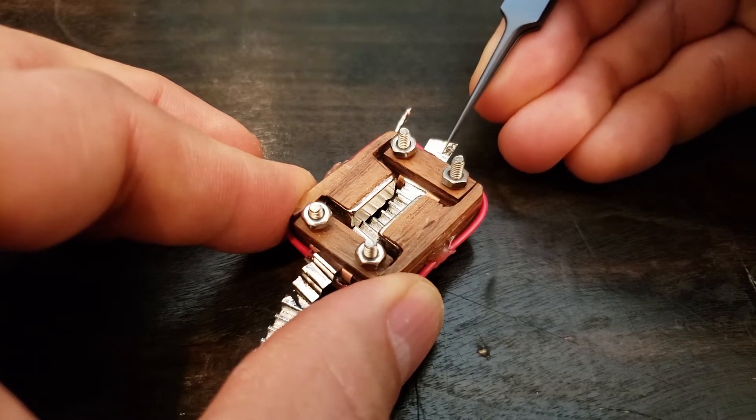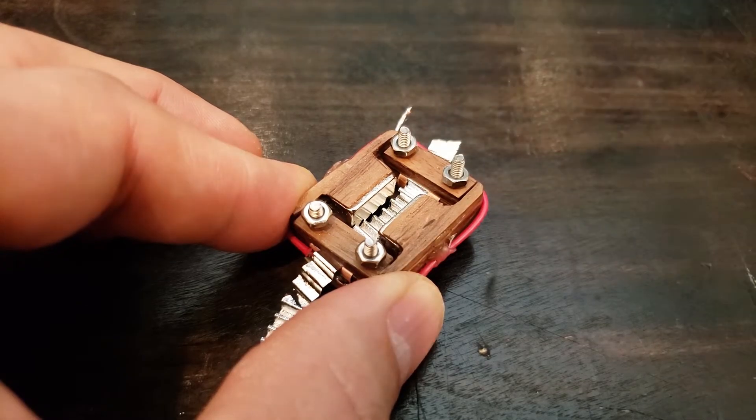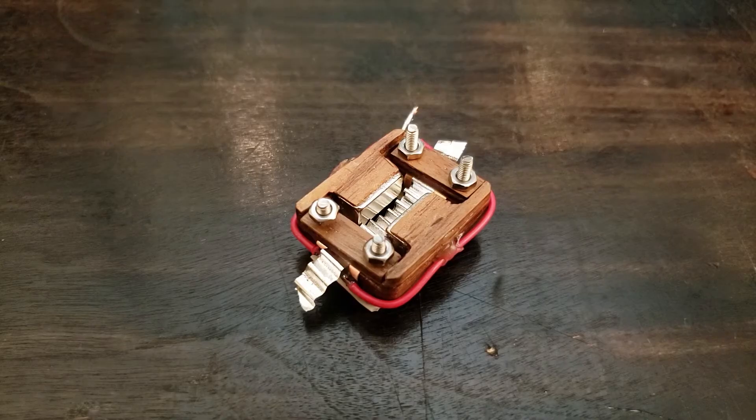Ideally, I want the ribbon to be as close as possible to the magnets, so I move the ribbon back and forth at each end to even the gap on both sides. Here you see me pull the sag out of the ribbon and set the final gap between the magnets.